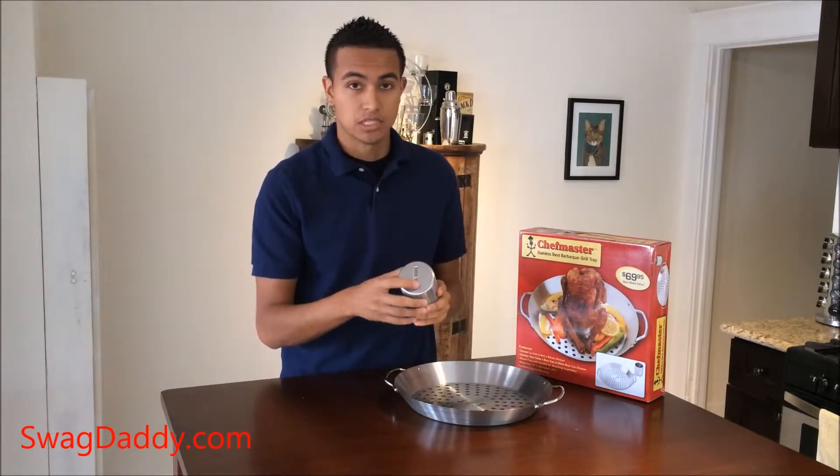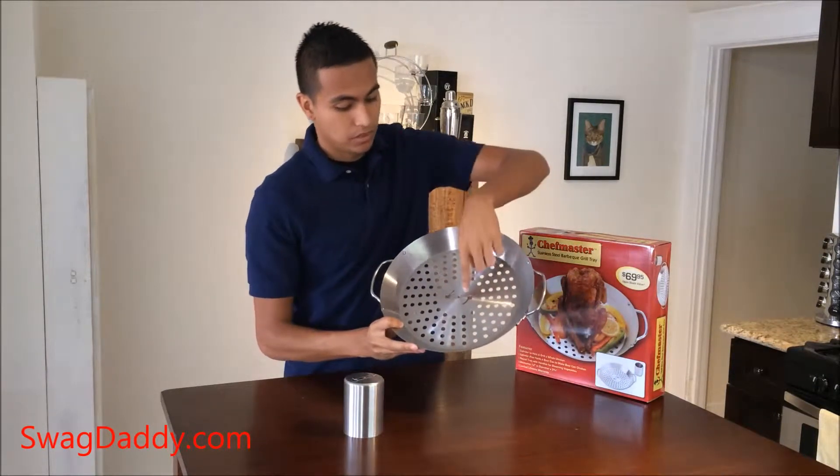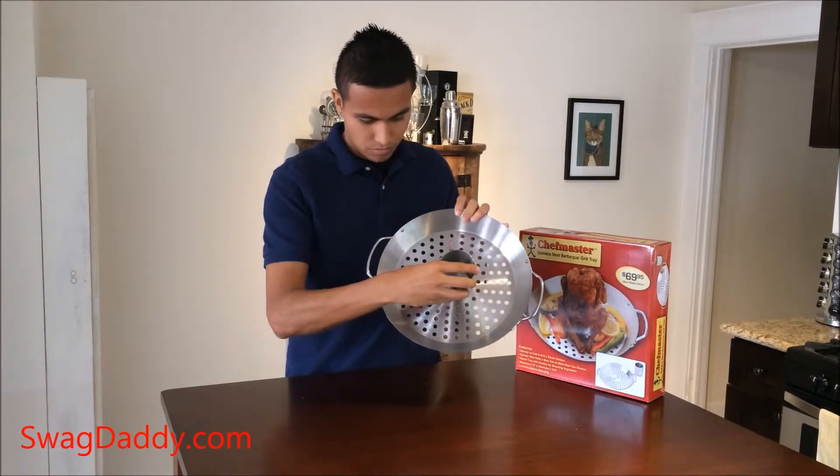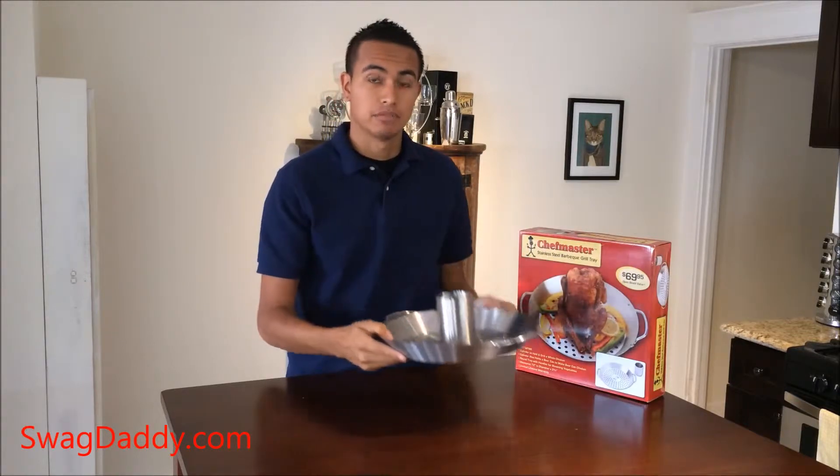It has this locking mechanism on the bottom, and there are these cutouts so you match them up, rotate it, and now it's your beer can roaster.